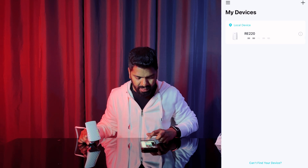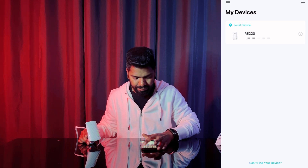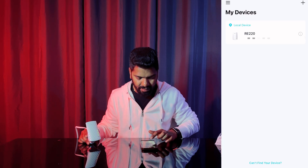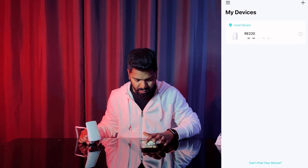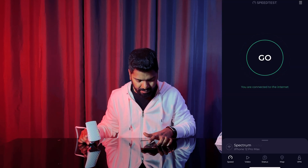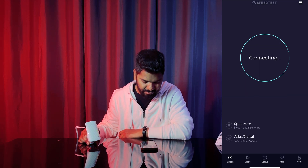It's done. Let's go and connect to that — it's already connected to Peaky Blinder Extender. I'm going to test the speed.